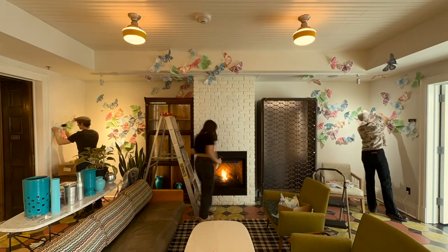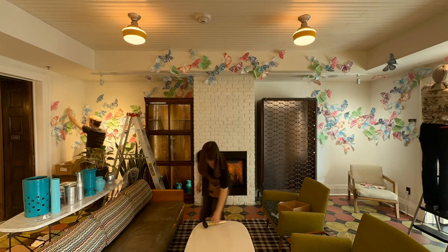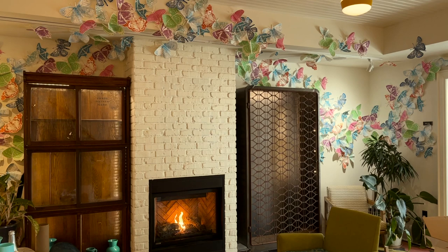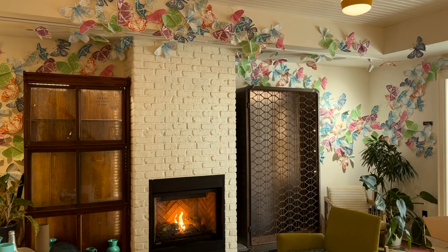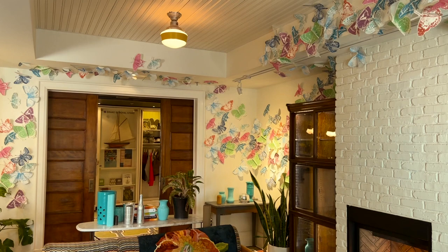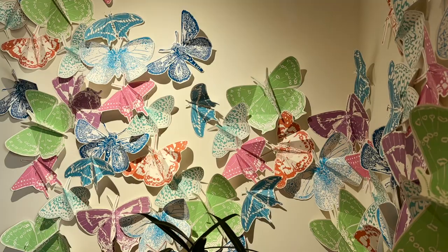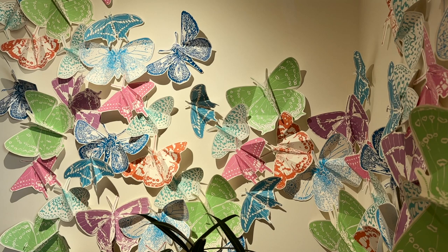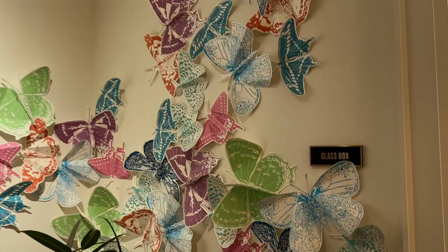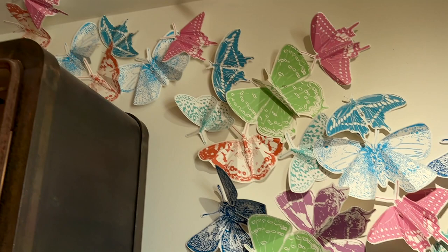As I worked through it, I was constantly coming back to make sure the butterflies were concentrated enough but not so clumped together that there wasn't any movement. We're also working with multiple dimensions — a back wall, a fireplace coming out, and a bulkhead above it. I wanted some butterflies flying in one direction and some in another, mixing them up with some tight together and some going off, creating something that feels like motion and energy.